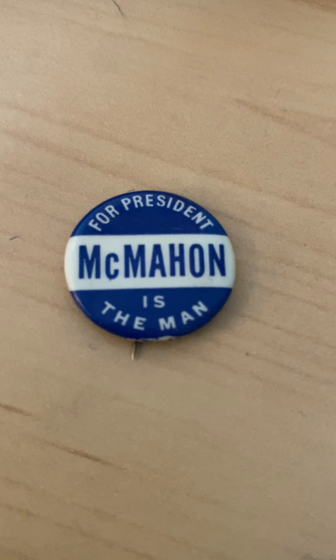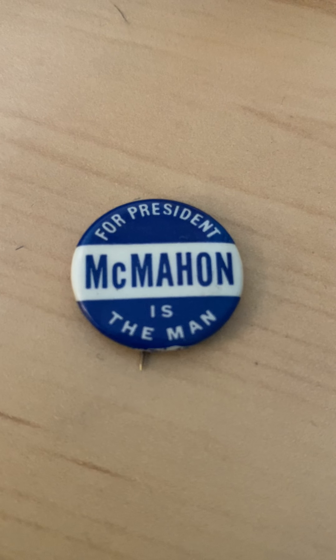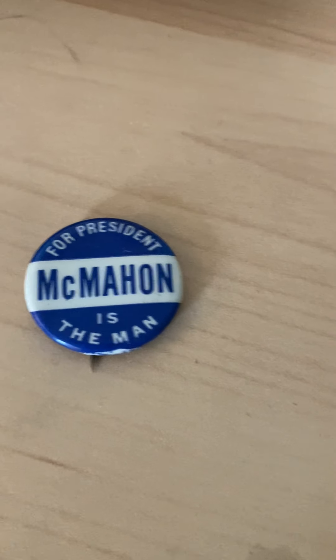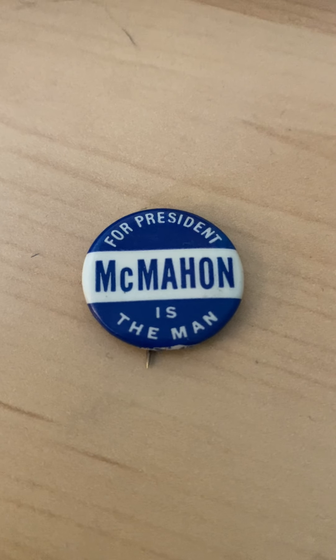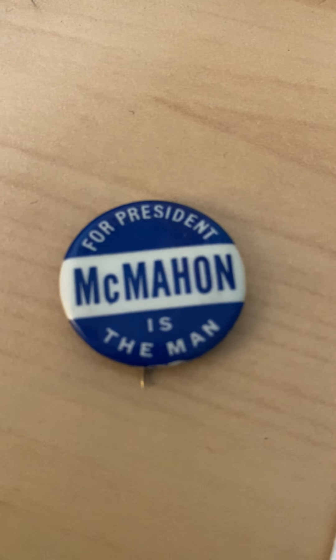This pin is really cool to me because it was almost certainly made between January of 1952 and March of 1952 — that's three months. I'm going to explain this in a second. It's a 7/8-inch pin, your average pin size. Like I said, this is from 1952, made from January to March of 1952.